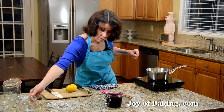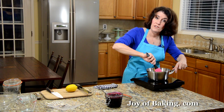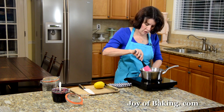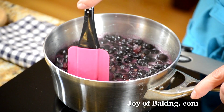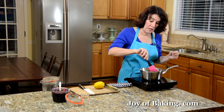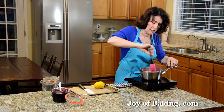Now stir everything together and put it on medium heat. Bring it up to a simmer, then you may have to adjust your heat down a little. We want it to cook at a simmer until the juices thicken and the blueberries start to break down. The longer you cook it, the thicker the sauce will be — I find at least 10 minutes. Just judge by how thick you want it to be, but the juices should be clear and nice and thick.